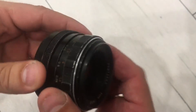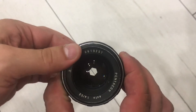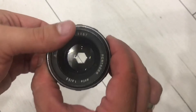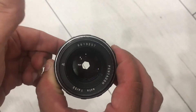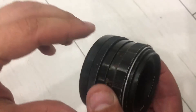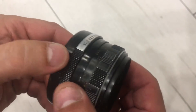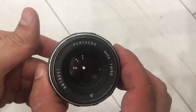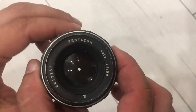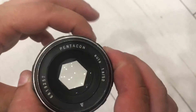This button is working, but you need to push it to fix the blades. Here is one more button — you see it fixes it — and you need to turn the ring to go back.